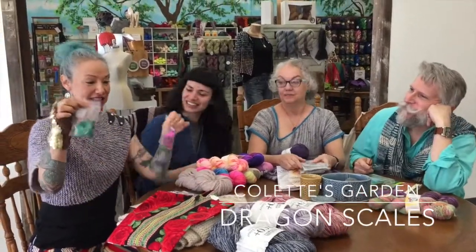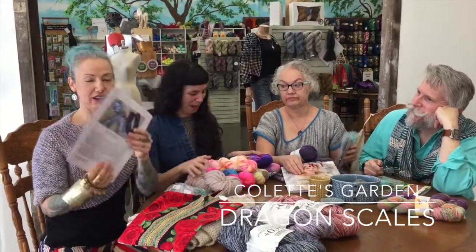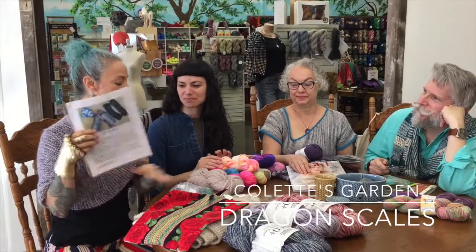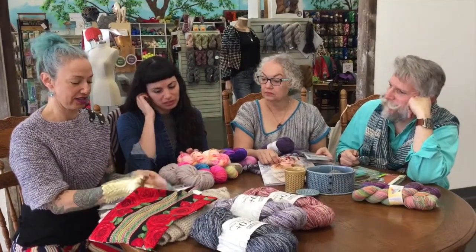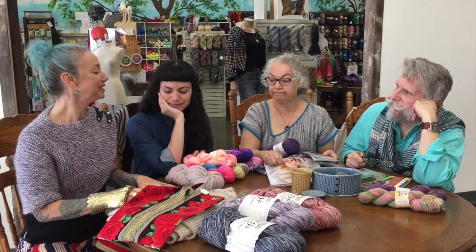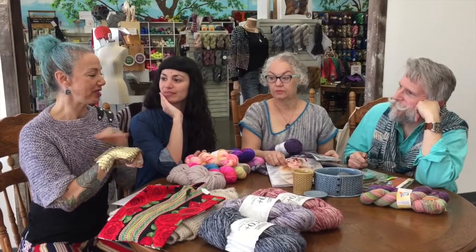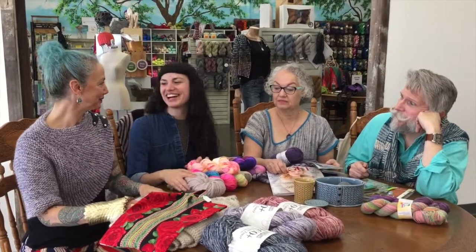We also restocked these awesome scales and the patterns to go with them from Colette's Garden. She makes these patterns to go with really cool dragon scales — we have them in all colors. Very fun. Great for my warrior princess theme.